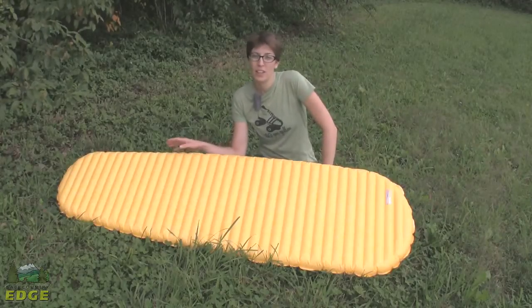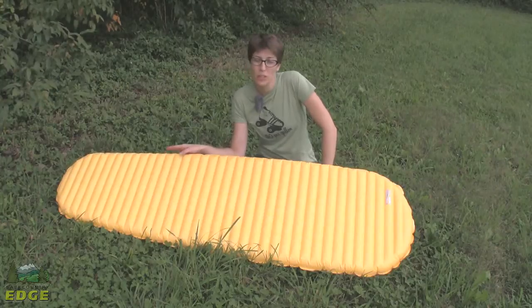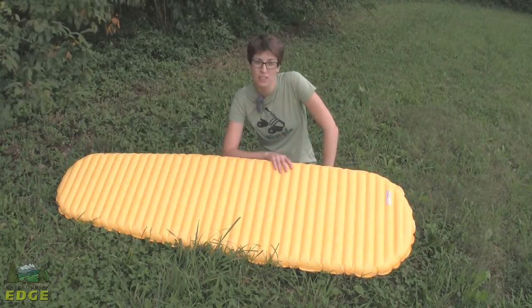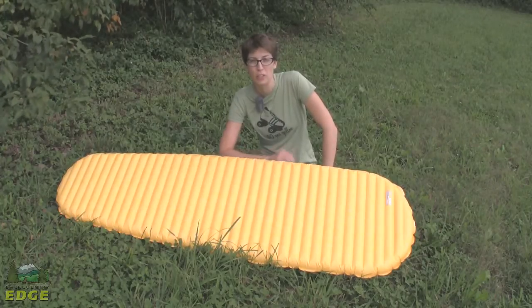We're going to take a look at the Therm-a-Rest Neo Air X-Lite Pad. This is the women's specific version, and it weighs in at 12 ounces. This is going to be perfect for anyone that's looking to go fast and light, especially those of you out there that are considering doing a thru-hike — you'll want to take a look at this pad.